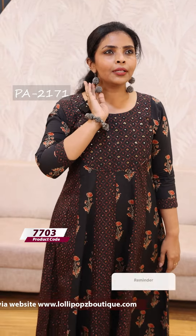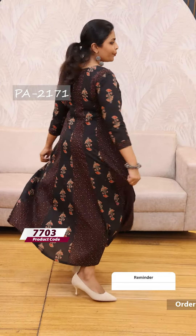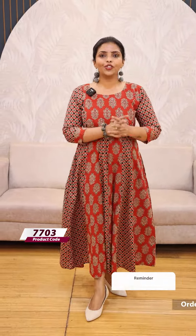This one is called Coder 2171-2588. Backside link. The price is 1299. The next one is the orange shade of this one. The price is 1299, ready to dispatch.